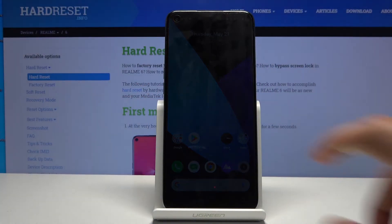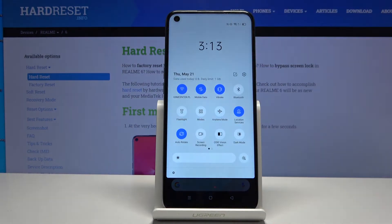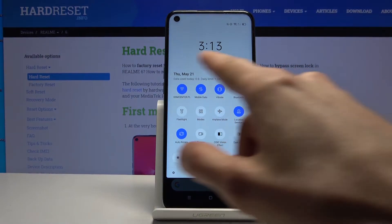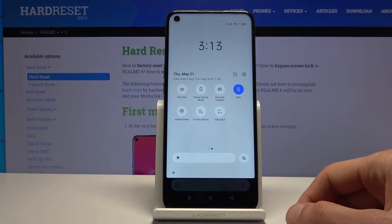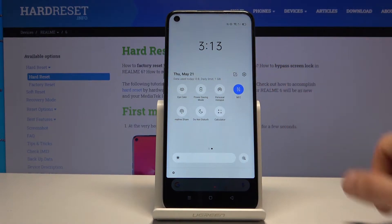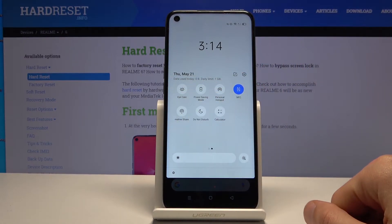Welcome — in front of me today is the Realme 6, and today I'll show you how to enable the portable hotspot. First, pull down the notification panel and look for the toggle. It might be on this page or the next, but there it is — personal hotspot. The location of this toggle may vary a little, but it should be somewhere among those toggles.